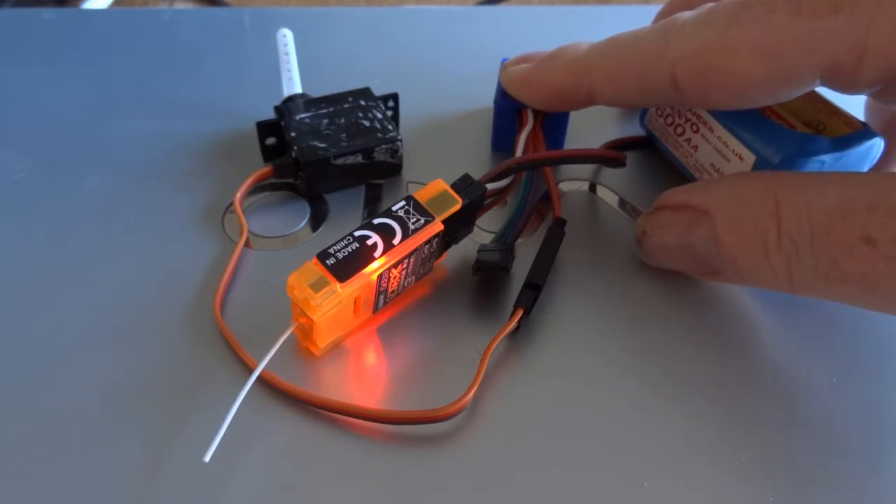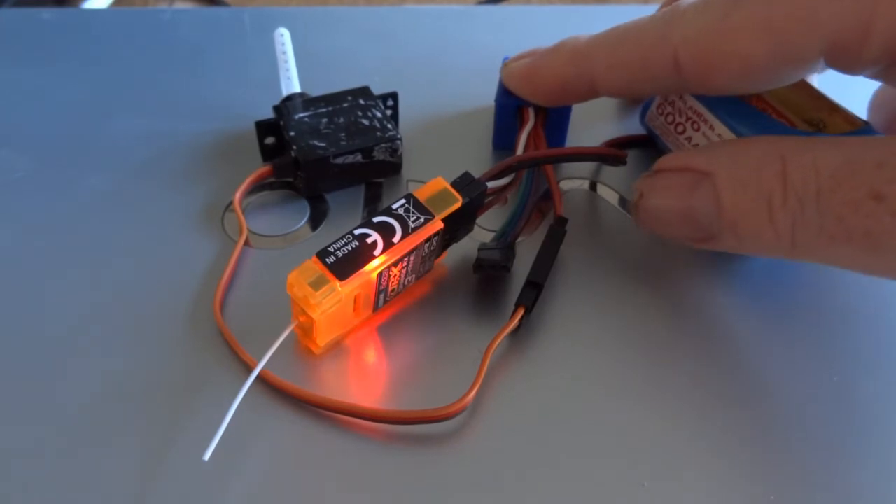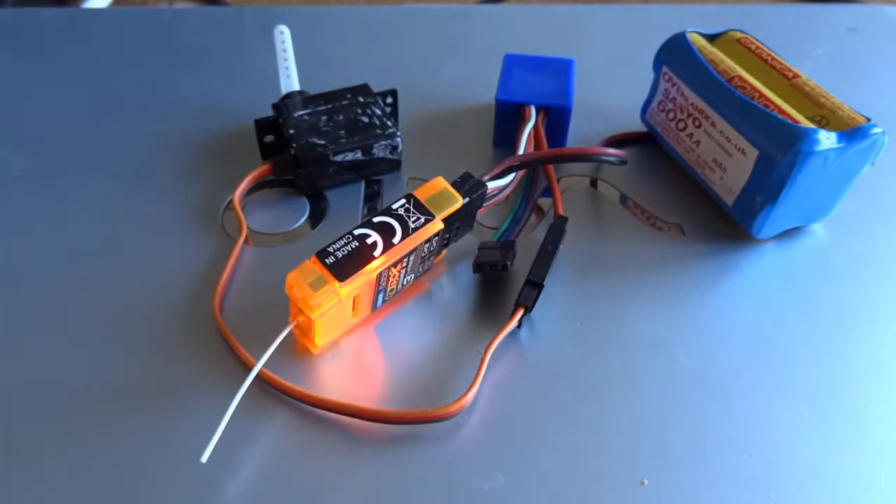The thing I haven't shown yet is how to look at the debug information, so we'll do that next.